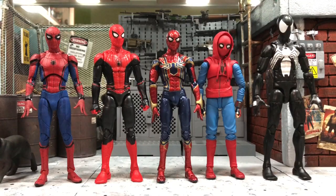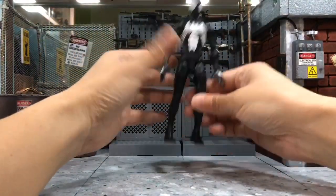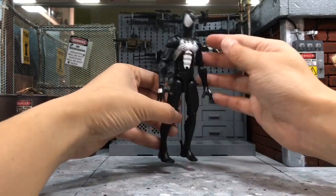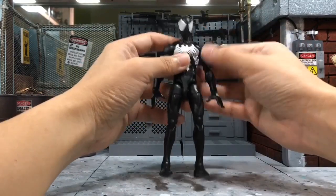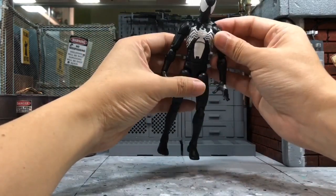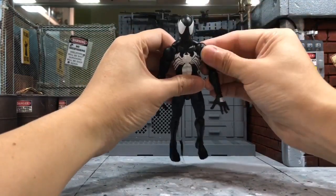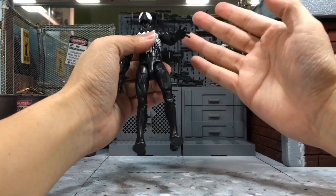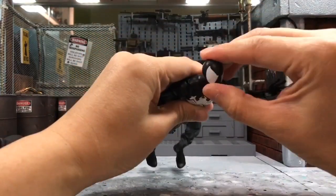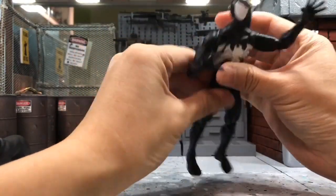First, I'm going to try the Marvel Legends Symbiote Spider-Man. As most of you know, the poses can be quite limited — even though it has a lot of articulations, poses can be quite rigid compared to Mafex or SH Figuarts. For this Symbiote Spider-Man, I'm going to pose him in the wall-crawling pose.